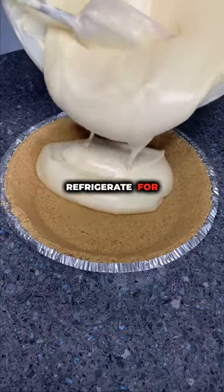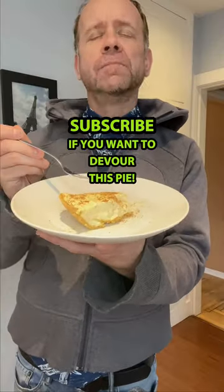Do you fold it in half like a piece of paper? You wait for at least four hours. Bit of nutmeg. This is Christmas on a plate.